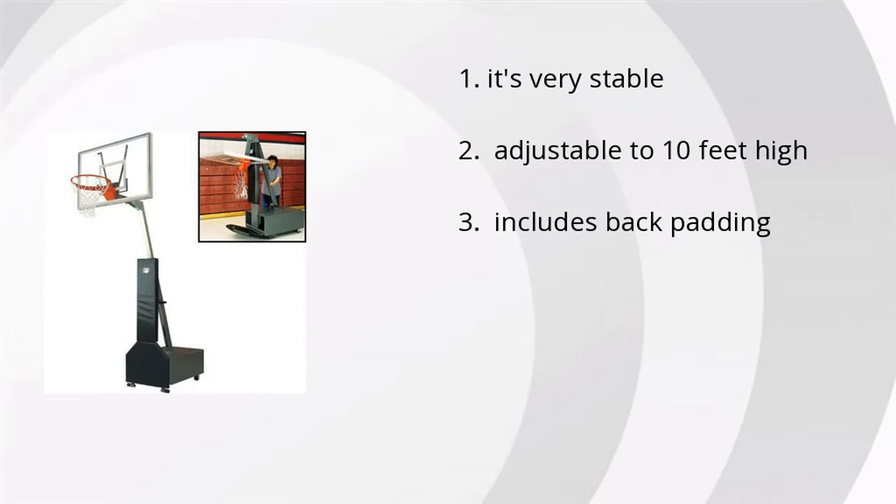It's very stable, it's adjustable to 10 feet high, and it includes back padding. If you want to get the best price, click here.